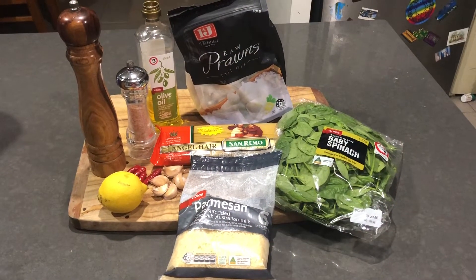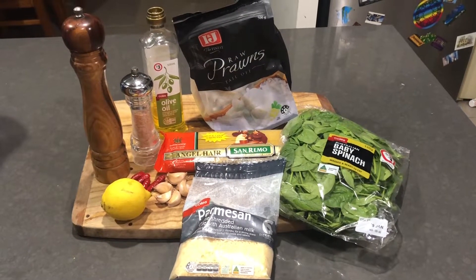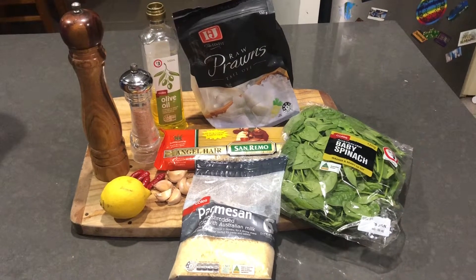Here is my chilli and garlic prawn pasta. The ingredients will be in the comments. Here is how I make it.